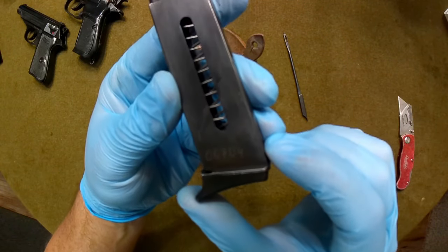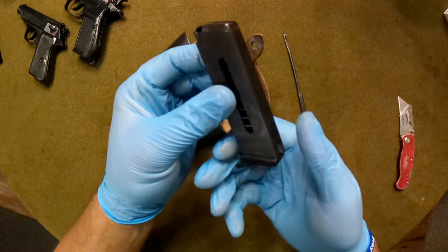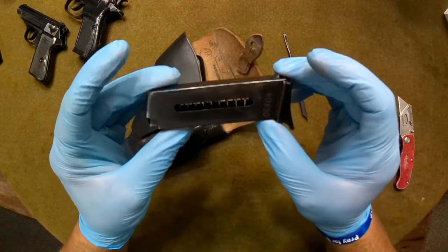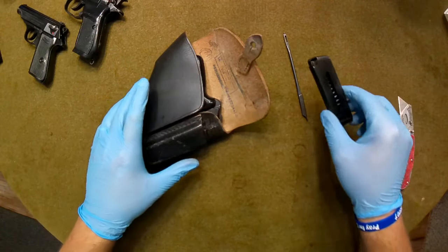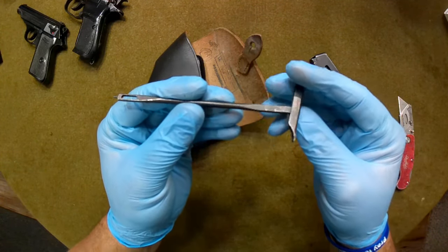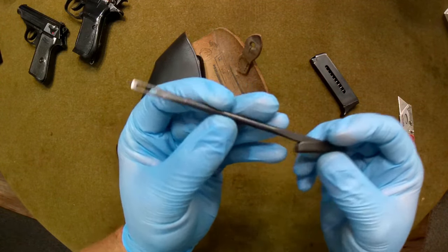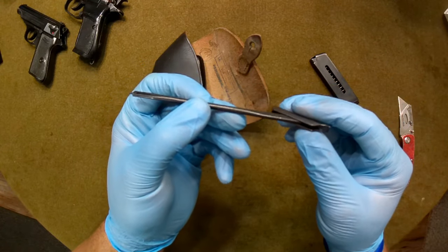Pulling one of these magazines out — it is marked 06704. Now, it's very likely that these magazines will not match the pistol. If they do, hey, that's awesome. If they don't, hey, it's not the end of the world — it's not like this is a P08 or something. The cleaning rod appears to be in good surplus condition, no issues there.